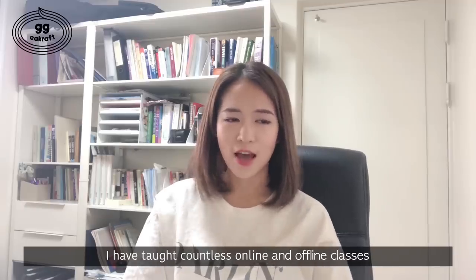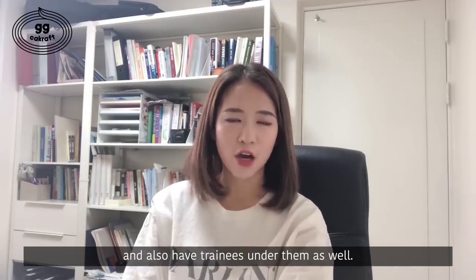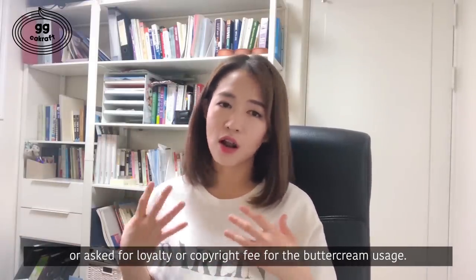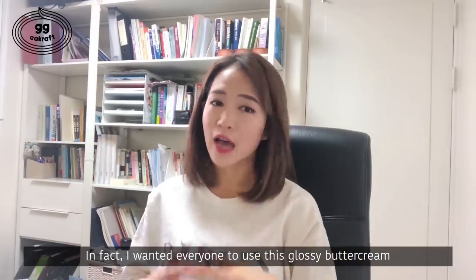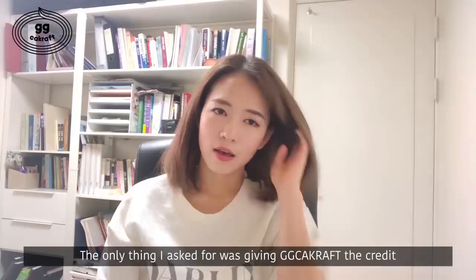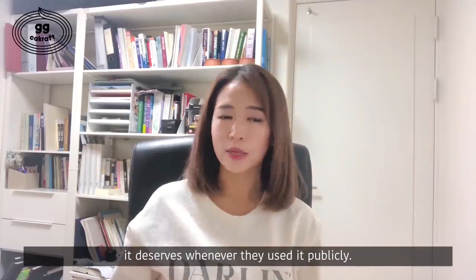For the past 10 years, I've taught countless online and offline classes with this glossy buttercream. Many are now instructors themselves and also have trainees under them as well. I've never forbidden anyone to use this glossy buttercream or asked for a fee or royalty for its usage. In fact, I wanted everyone to use this glossy buttercream as much as they want and create more beautiful flower cakes around the world. The only thing I asked for was giving GG Craft the credit it deserves whenever they use it publicly.